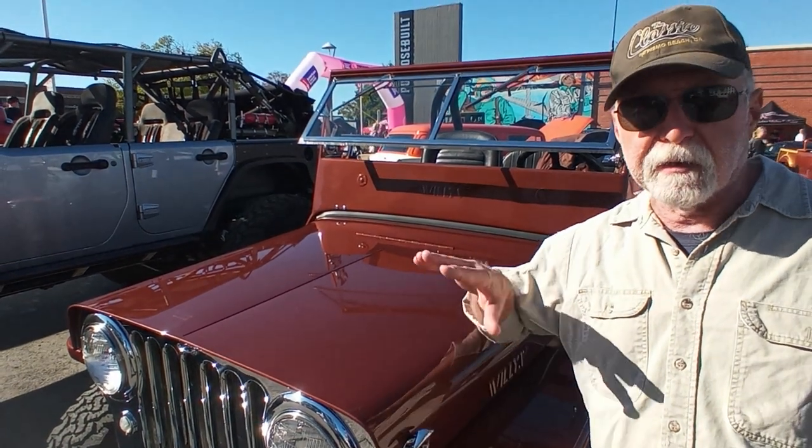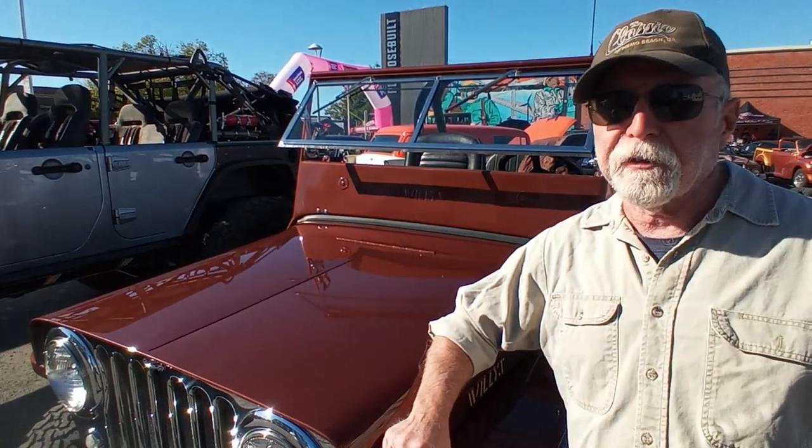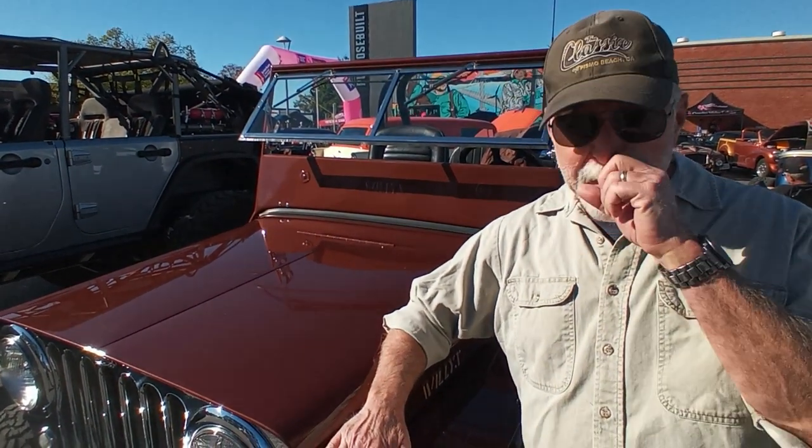We went from the four-cylinder — it had a flat four in it, 134 cubic inches, 60 horsepower. And I put in a Buick V6, this one is from 1964, 160 horsepower — so almost three times the power.